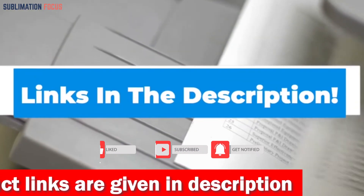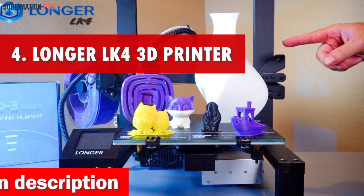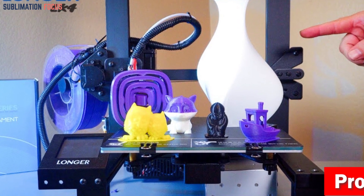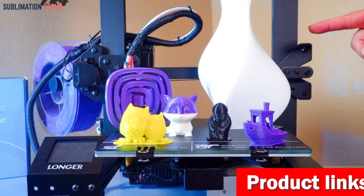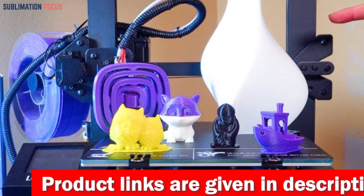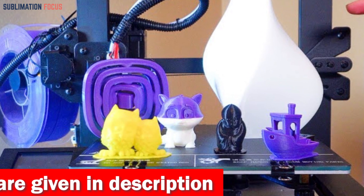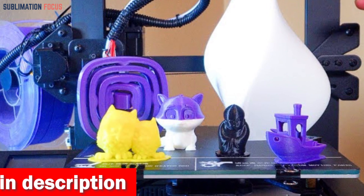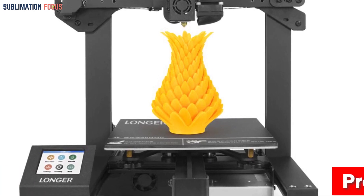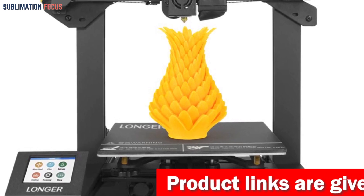Number four is the Longer LK4 3D printer. The Longer LK4 is a fantastic addition for drone enthusiasts. With its innovative features and user-friendly design, it takes your drone building experience to new heights. Imagine a printer that's 90% pre-assembled, saving you valuable time and effort — the complicated parts like the cantilever gantry and nozzle are expertly put together in the factory, so you can dive right into bringing your drone designs to life. The LK4 also features a 2.8-inch full-color touchscreen, replacing traditional clunky knobs.